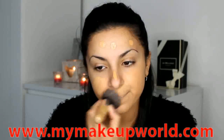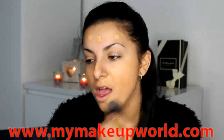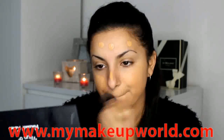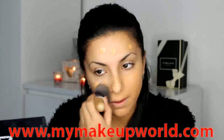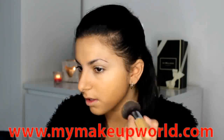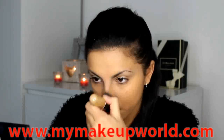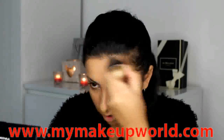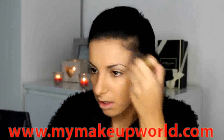Next I'm just going to be buffing in my foundation as normal. It's my normal Matchmaster foundation and I'm just buffing that everywhere. I'm using this eBay brush again and I'm really loving it. I'm going to try and find the link of where I bought it because it's so cheap but it's really really good. I've really been loving it for just quickly applying my foundation.